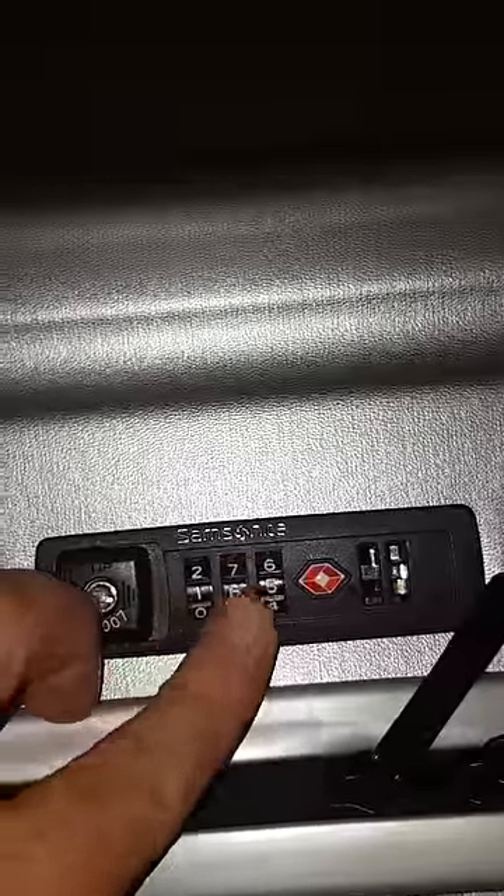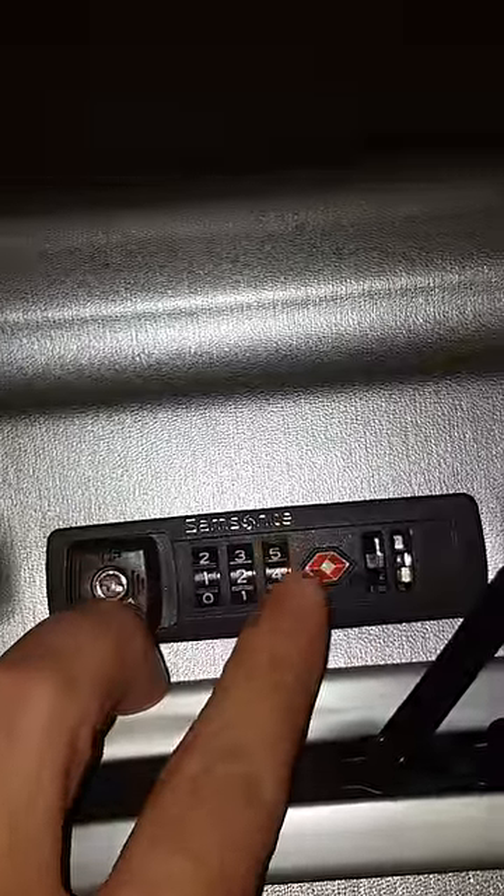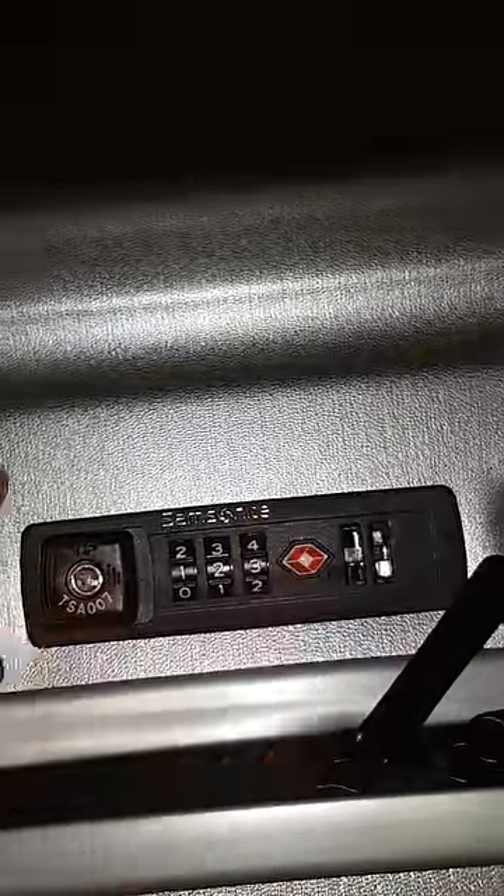You can open it now: 1, 2, 3. Thank you, I hope you can fix it like this.